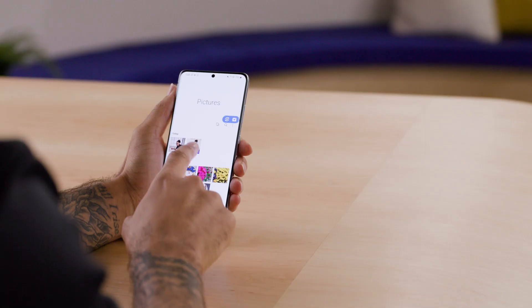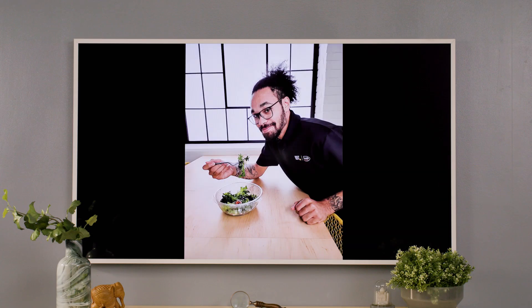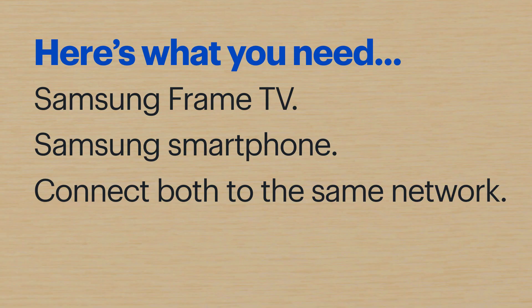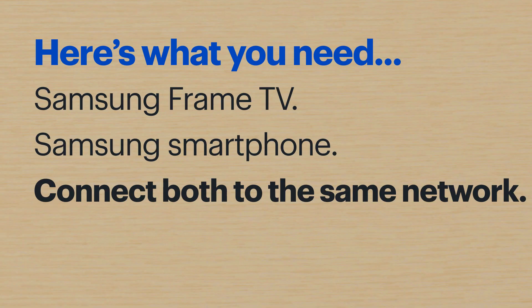Hi, I'm Agent Schroeder, and today I'll show you how to display the photos on your Samsung phone on your Samsung Frame TV. Here's what you'll need: a Samsung Frame TV, a Samsung smartphone, and make sure both devices are connected to the same Wi-Fi network.